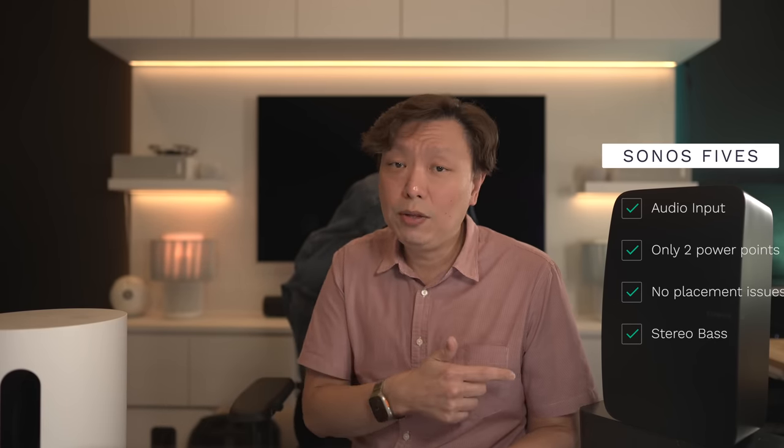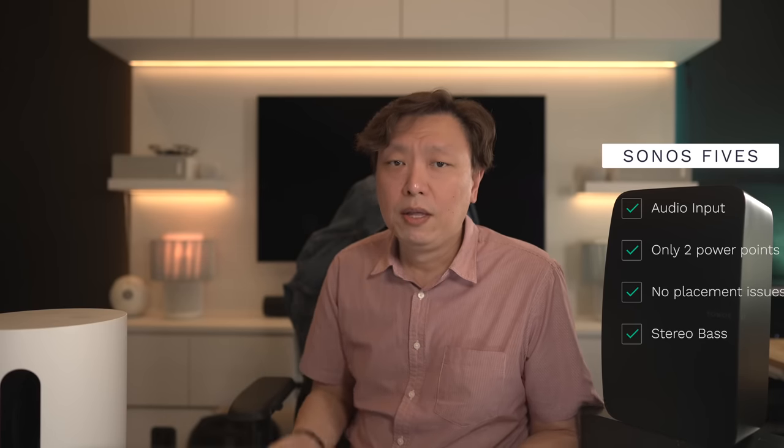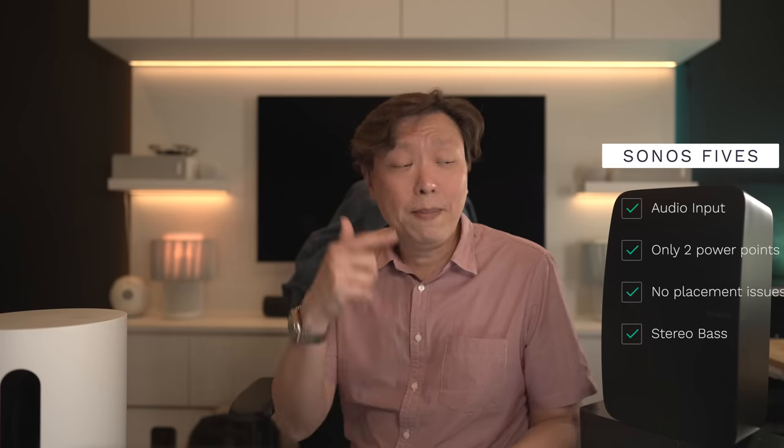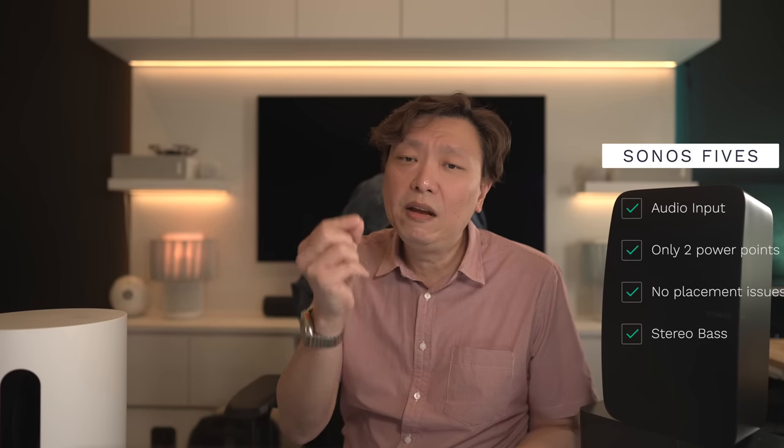The Sonos 5s have the advantage of having an input port. So if you're trying to get sound from a turntable or record player into the Sonos ecosystem, this is one way you can do it. Otherwise, you have to spend money on either the Sonos Amp or the Sonos Port to get input from analog systems, which will cost a lot more. This is one of the features that makes the Sonos 5s very flexible. But note that whenever you try to get analog signals into the Sonos ecosystem, you end up with a little bit of delay.